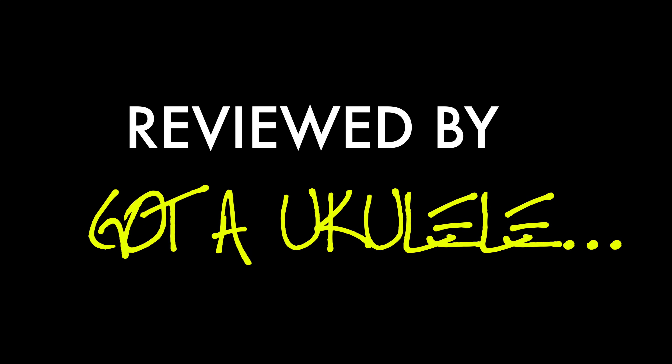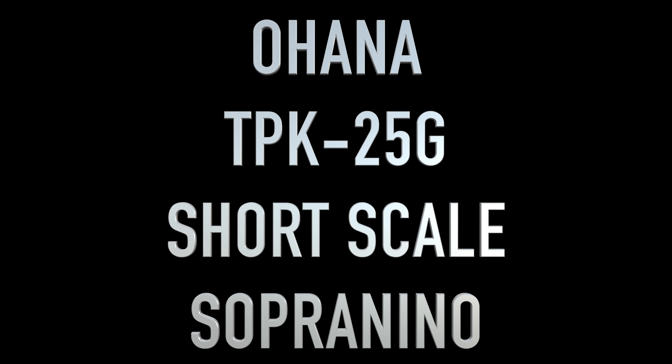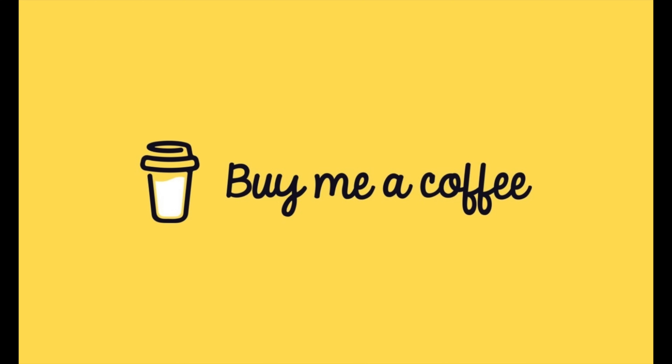Regular viewers will know that I love the soprano scale ukulele the most, so it comes as no surprise that I'm always interested to look at instruments that go smaller. Good day, welcome back. It's Gotta Ukulele Review Day. This is the summary video review.